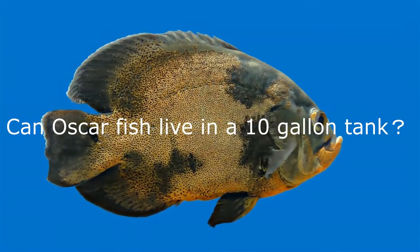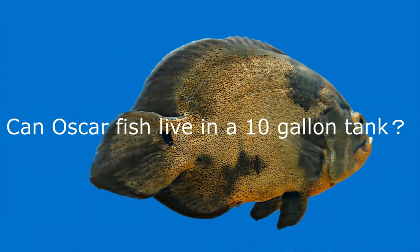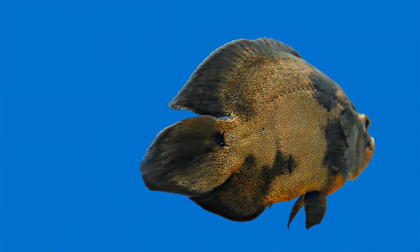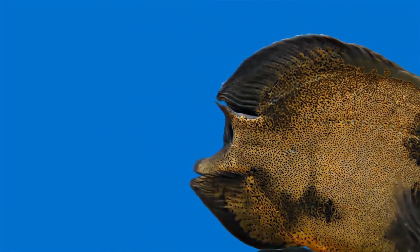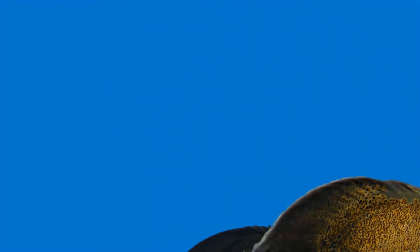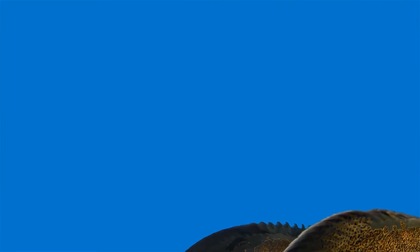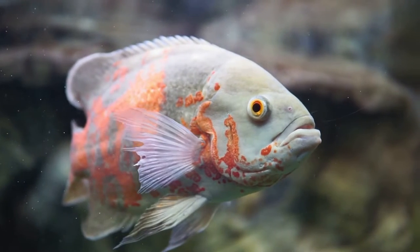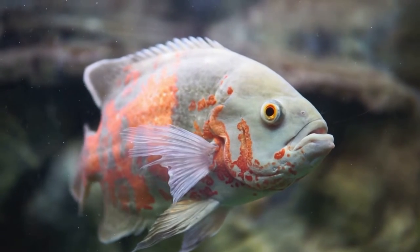Can Oscar fish live in a 10-gallon tank? No. Oscar fish are actually on the big side. They grow as big as 20 inches in the wild, and it is very important to note that they grow very fast. You can literally have a little fish right now and witness them grow into giant cichlids in no time at all. If you put your Oscar fish in a 10-gallon tank, it would turn out to be a severe waste of your money and a huge harm to your fish. Oscars are big fish and will never be healthy in a tank that small.